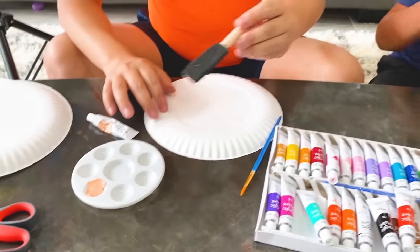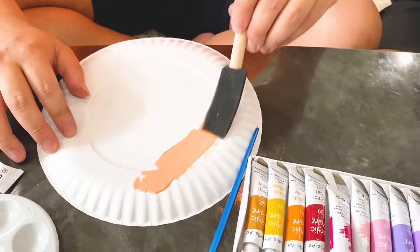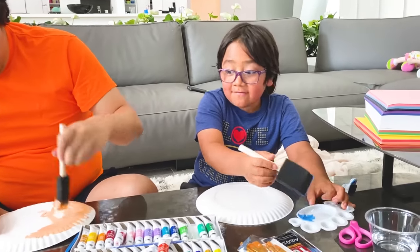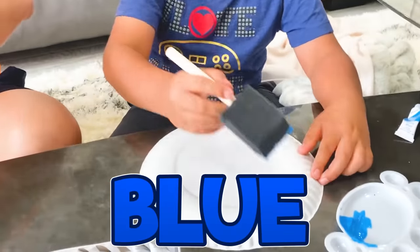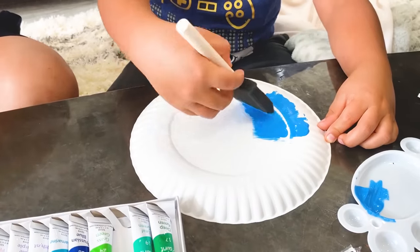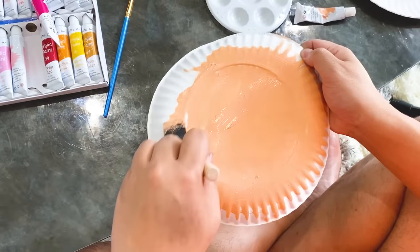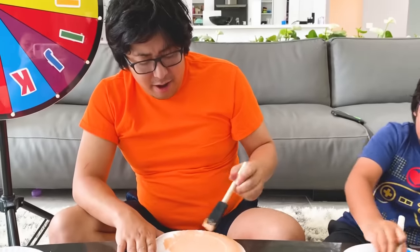It comes on nice. So we're going to make everything blue. That is good. Yeah, look at that. It's going fast. Look at that. That looks very plain, right? I should add one more color after that.